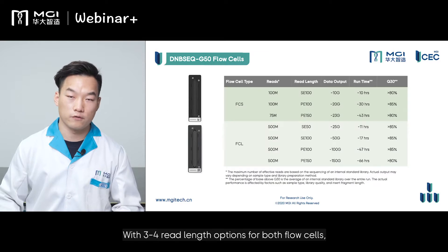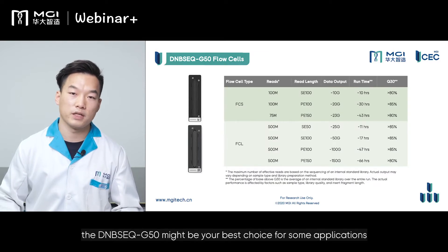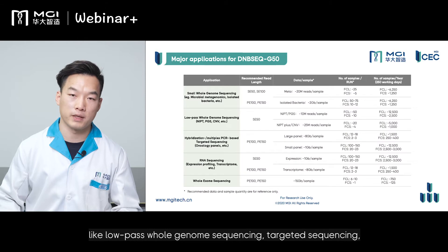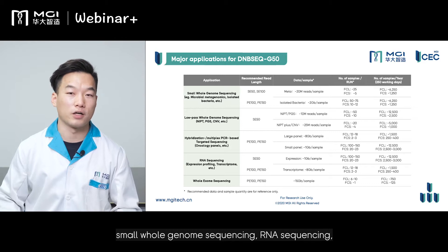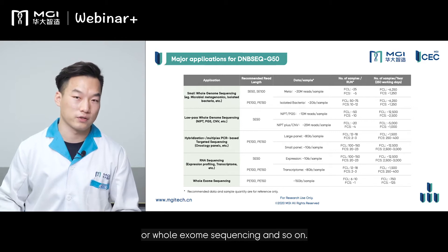With three or four read-length options for both flow cells, the DNBSEQ-G50 might be your best choice for applications like low-pass whole genome sequencing, targeted sequencing, small whole genome sequencing, RNA sequencing, or whole exome sequencing, and so on.